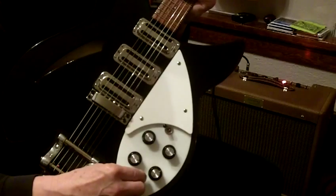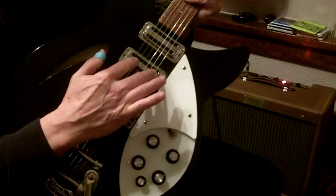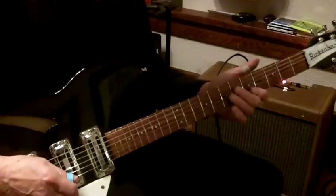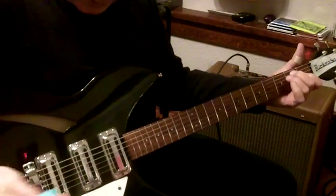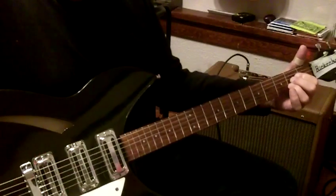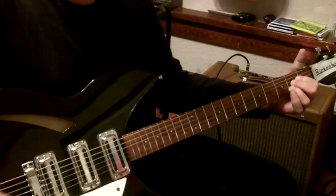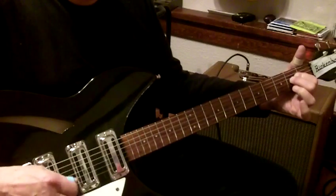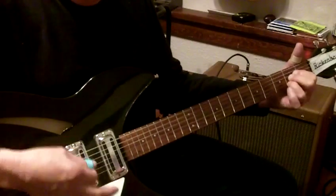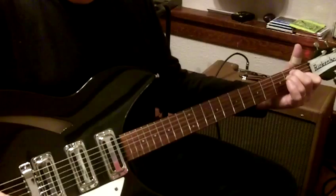And then they have this thing called a blend knob. Basically this blend knob supposedly blends the middle pickup and the neck pickup by turning this — it's like another tone pot. It's just kind of weird. Here's on the neck pickup, and then turning the blend knob clear to the off position, you kind of get this. And then all the way back on.